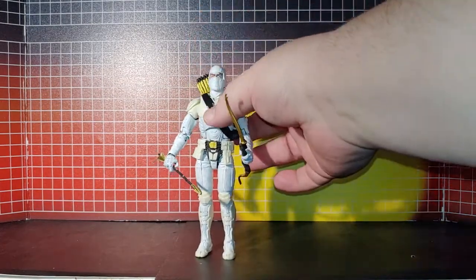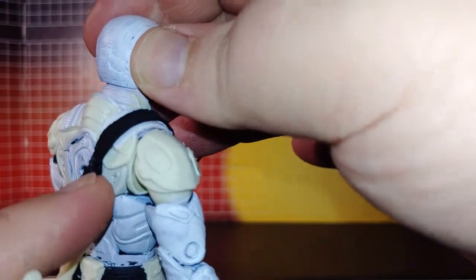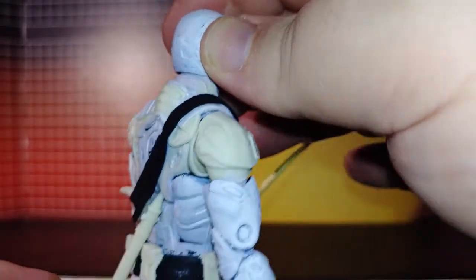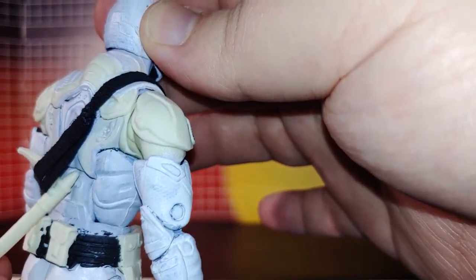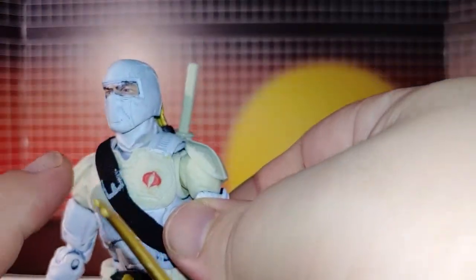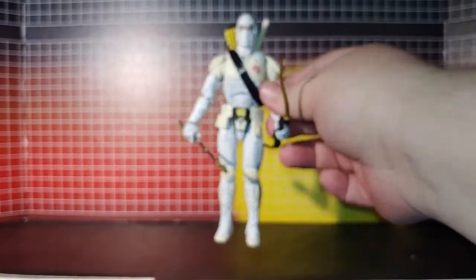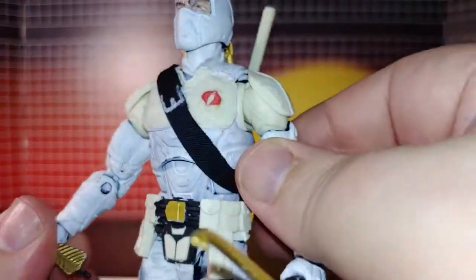This is a little cloth strap that I had sewn together and then glued in specific spots, so now I have storage for the hook — his hook weapon. And I just painted a little belt buckle right here with a little marker.